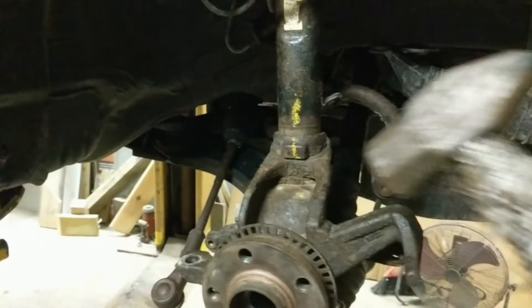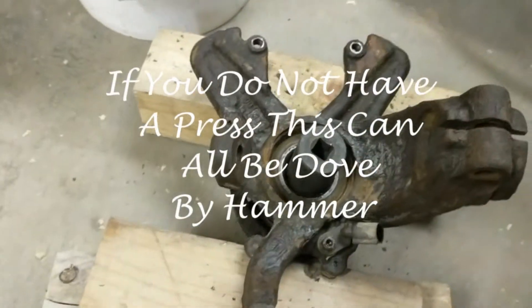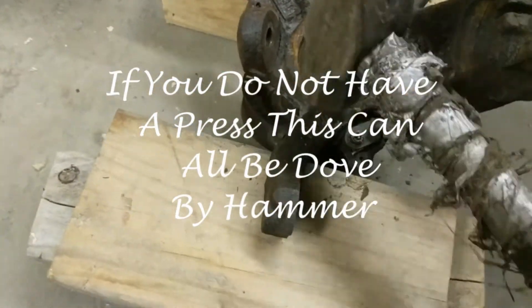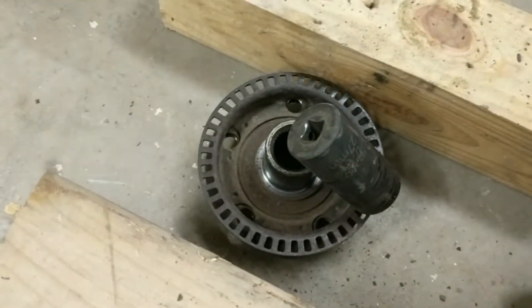Here we go, we're beating the center hub out. I just got it set up on some wood blocks — that's something anybody can do anywhere. Just want to make sure you use the right size adapter; I used a 27 millimeter socket in there.